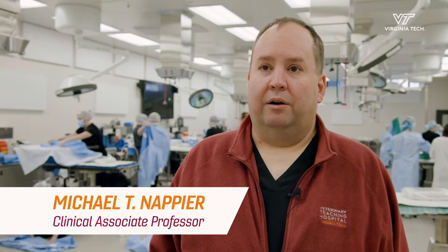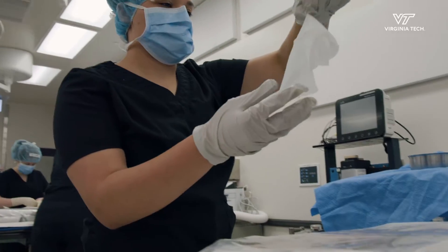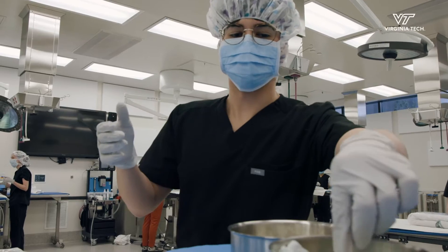So today is our gowning, gloving, and draping lab. Now is kind of the culmination of their first two years, and we're putting all of these pieces that we've taught and everything we've practiced — we're putting them all together to do them all for the real thing for the first time.